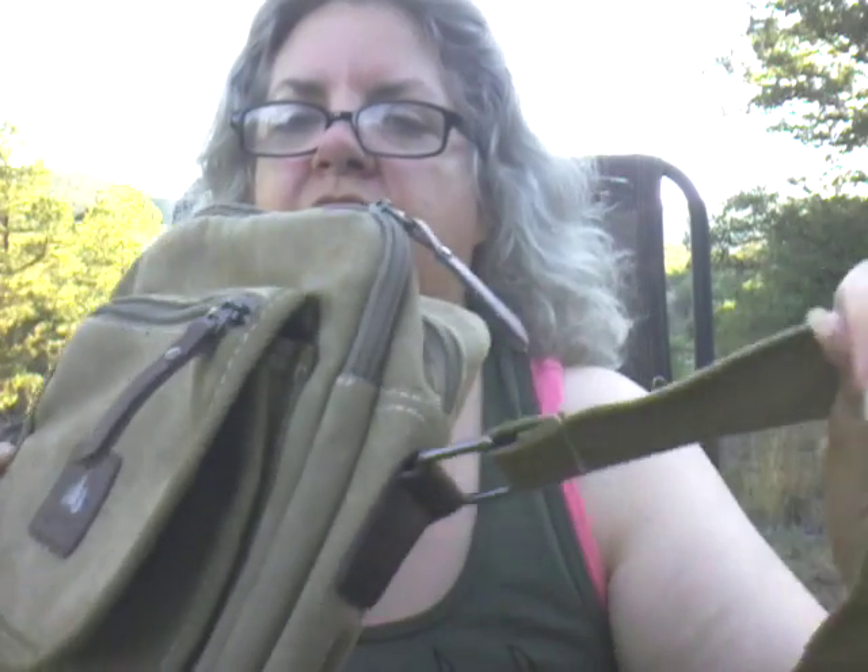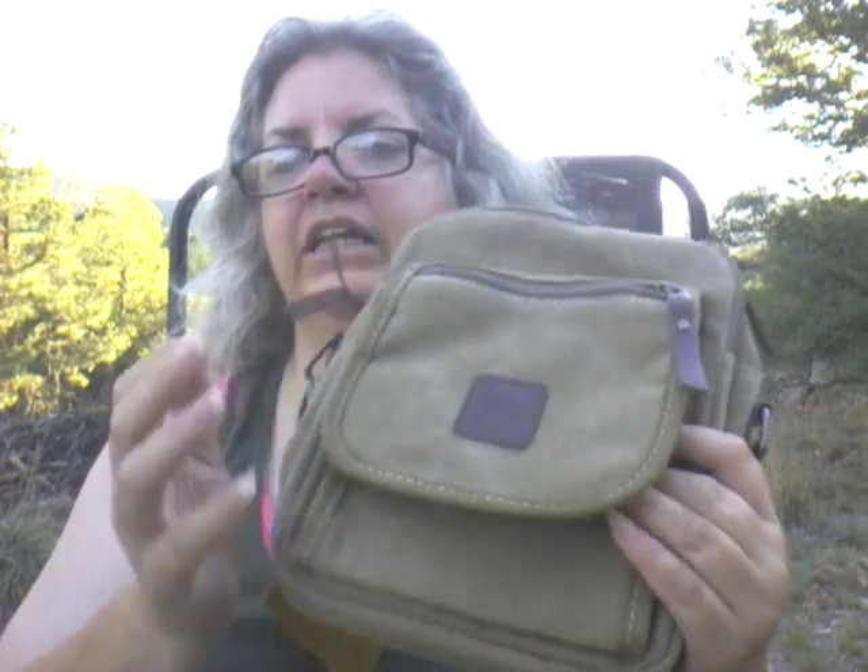Nice sturdy buckles — that's where the strap attaches — and nice sturdy straps. I don't worry about this falling off of me or coming off. This is quite nice.